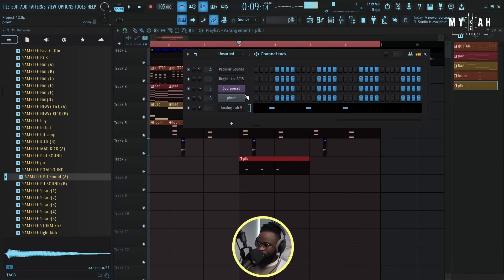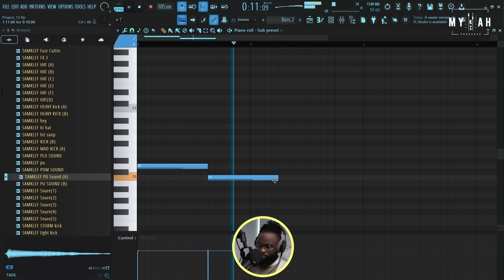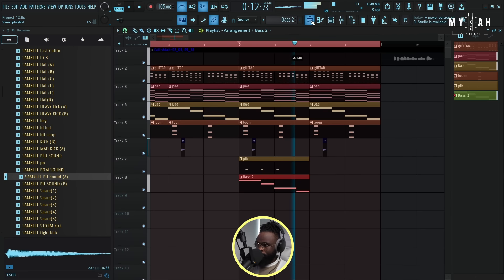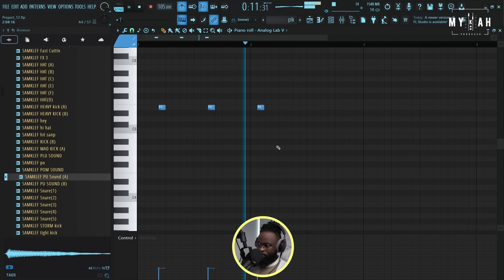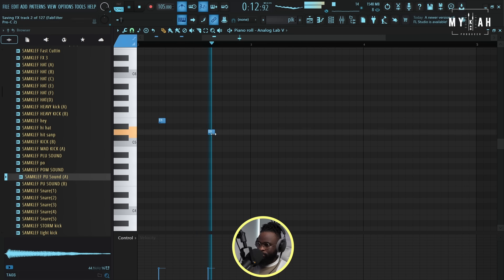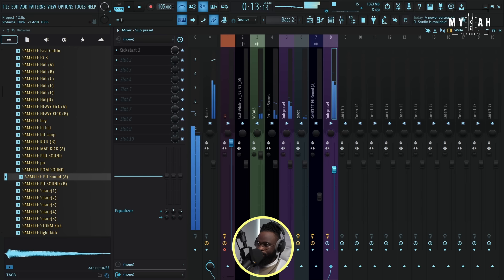I think there's now this bass that came in from here, so I'm just gonna load another instance of Sub Boom Bass and play a very low note. I'm gonna send it to my mixer and add a Kickstart because the bass has this wobbly feel - so I'm gonna use a Kickstart.